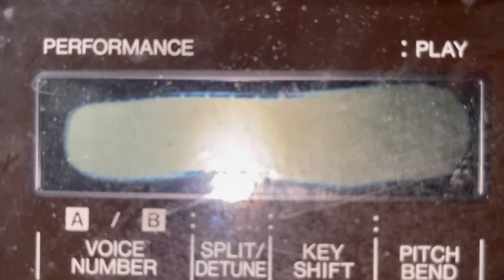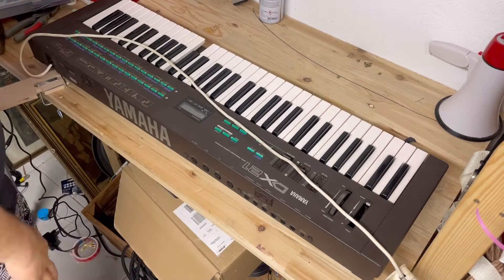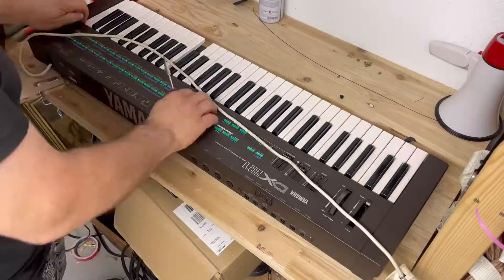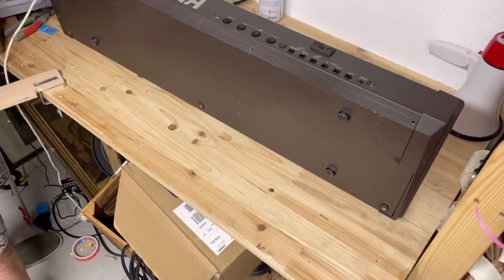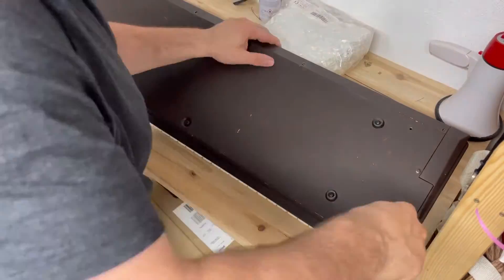I bought a Yamaha DX21 and it is absolutely effed — I paid very little money for it. But today we're really going to focus on what we need to do to change a soldered-in battery. This will be the easiest thing you can do with a soldering iron and a synthesizer.